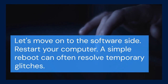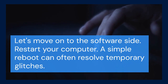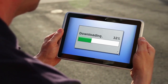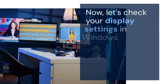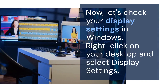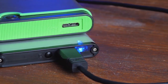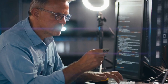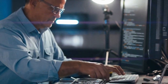Let's move on to the software side. Restart your computer — a simple reboot can often resolve temporary glitches. Windows and the docking station's drivers might just need a fresh start. Now let's check your display settings in Windows. Right-click on your desktop and select Display Settings. Scroll down to the Multiple Displays section. If your monitor isn't detected, click the Detect button. If it's detected but not displaying correctly, try different display modes like Extend or Duplicate.